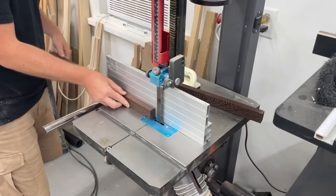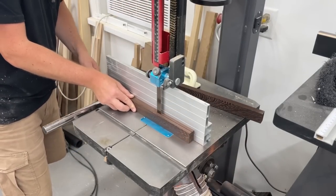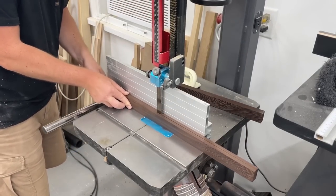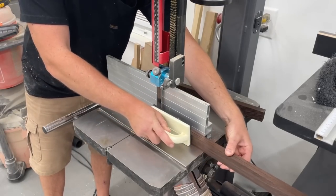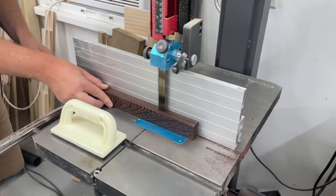For the design on the smaller board I needed some thin strips of both the wenge and maple, so I got those resawed down on the bandsaw and then sent through the planer to get them cleaned up and taken down to a quarter inch thick.